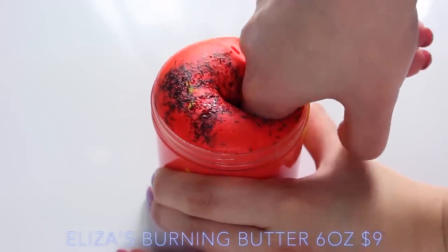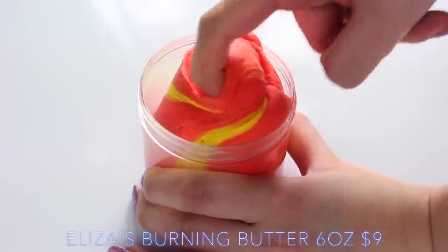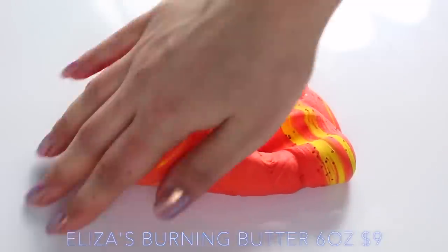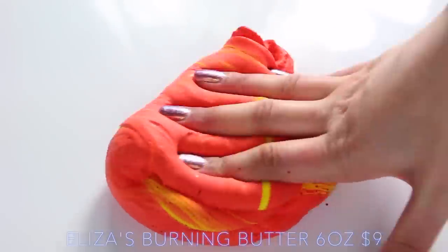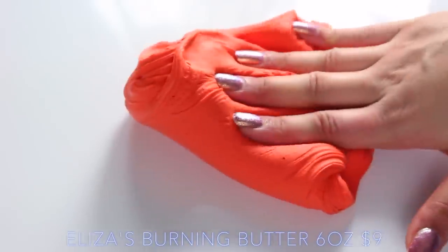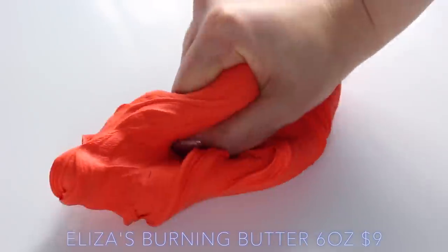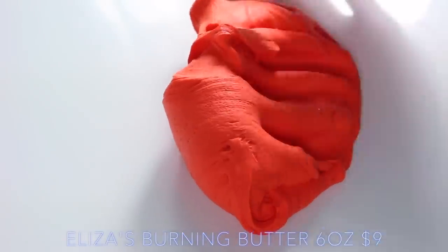Next up we have everyone's favourite musical at the moment — this is a Hamilton slime called Eliza's Burning Butter. Obviously her song Burn is one of the best in the musical, and this one is such a unique slime because it's duo coloured at first and then you get to mix it together. It kind of smells like a fiery scent, kind of cinnamony, like it would smell like it'd burn. That's a really bad explanation!